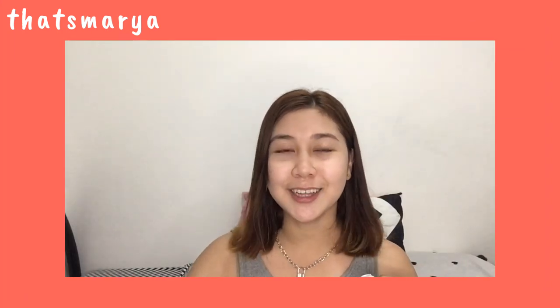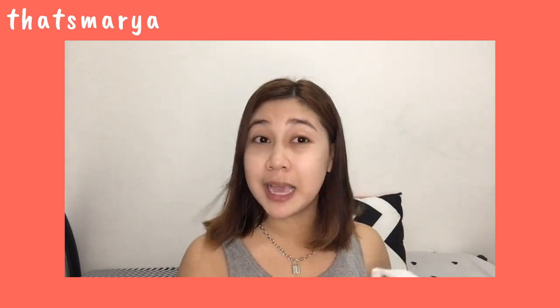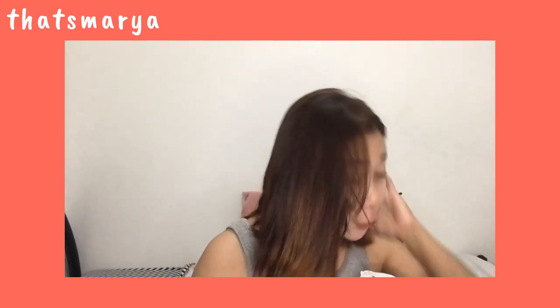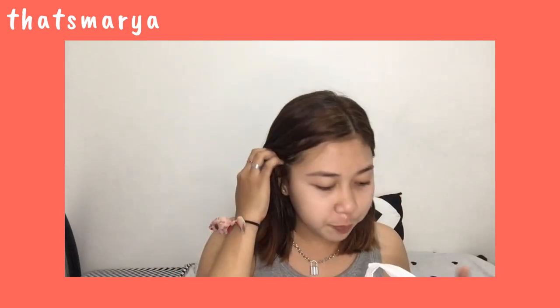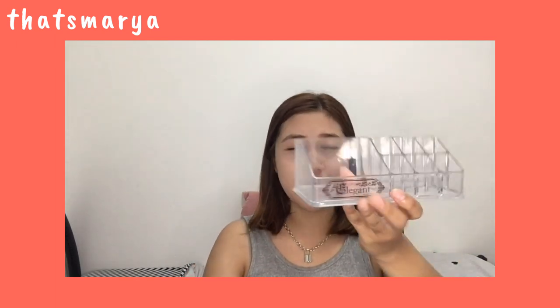Okay guys, so today we're going to have a Japan Home Haul! Here's the bag — it's big because the items I bought are large. But it's not super, super many. So here — first I'll show you what I bought at Japan Home Center.